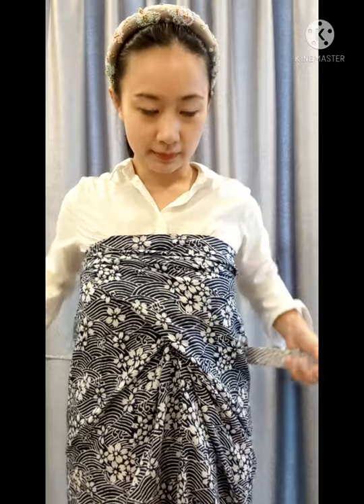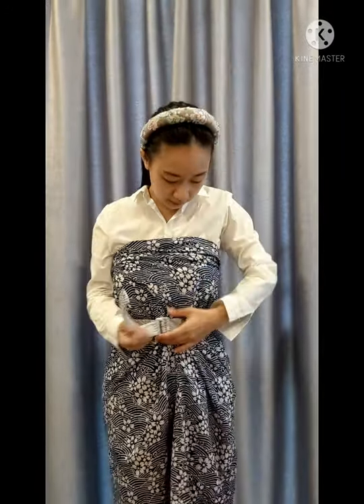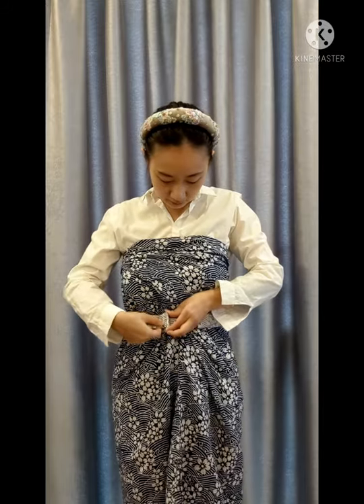Then I love to add a belt to create the waistline. I suggest using a slim belt — it looks nicer and it's not too bulky.